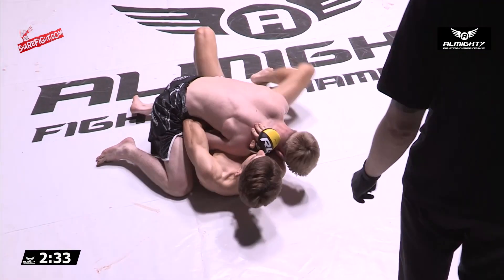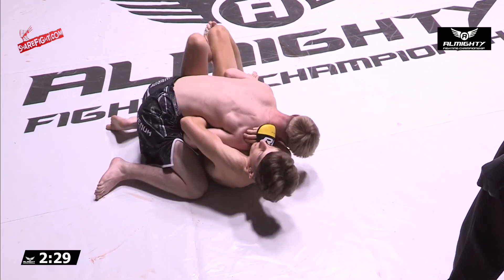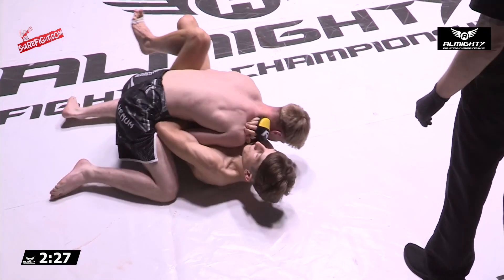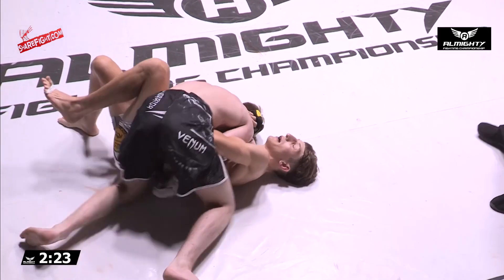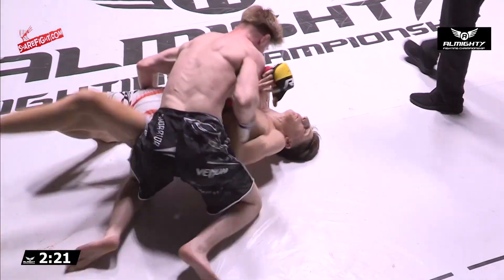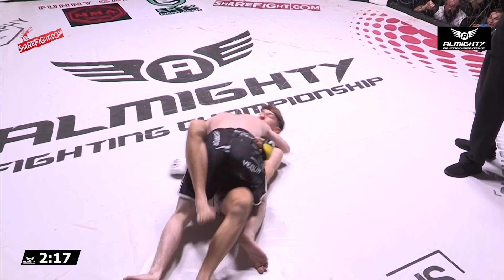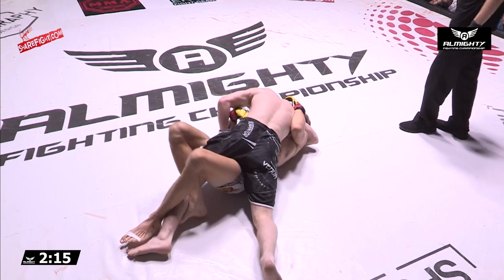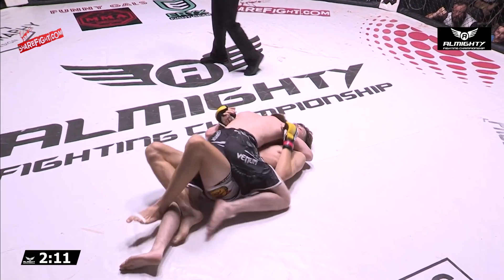Keeping strong top control here. We've got Conor Chamberlain on the bottom, a lot taller than Mika. He's just playing a predominantly defensive game right now. Nice frame off, but he gets the burst — he's got half guard back. Lovely reversal into half guard there, looked for guard.